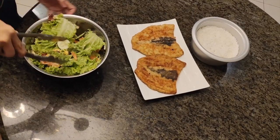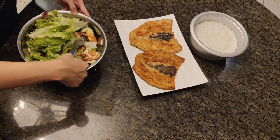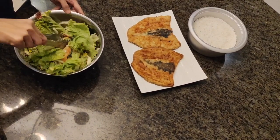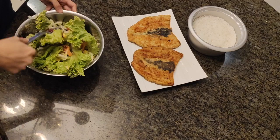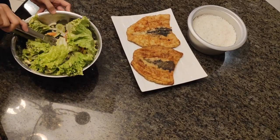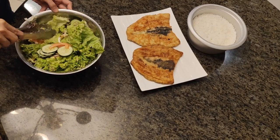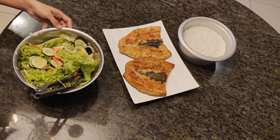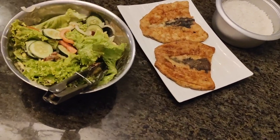So this is our dinner, guys. As you can see, we don't have strict diets — everything in moderation. We can still eat rice, fried fish, and of course our healthy salad. Let's eat!